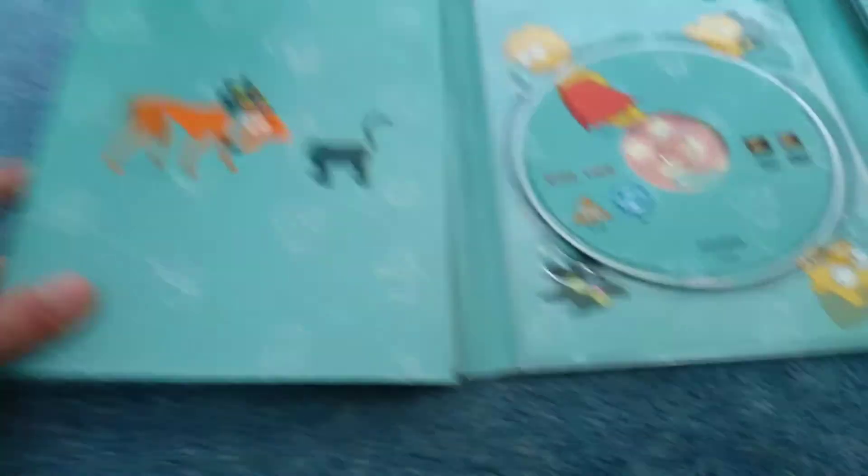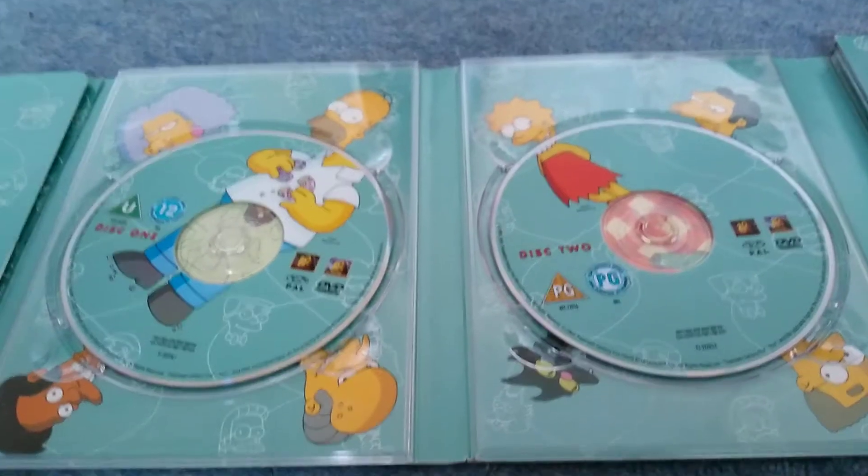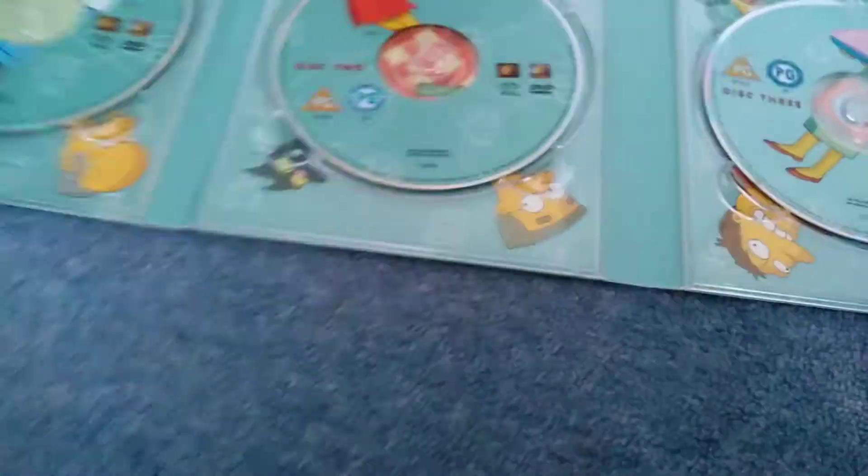I'm also gonna tell you the Simpsons is the longest-running show ever in the whole history. I'm sure any of you don't like the new seasons - I do watch some of the newer episodes. Basically each disc has a body part that matches their bodies. We've got Homer's body and it's rated U and 12 for some reason in Ireland, and the front cover says PG.